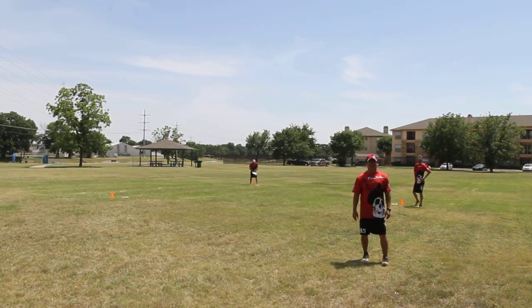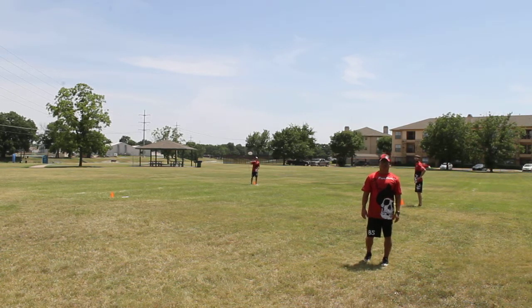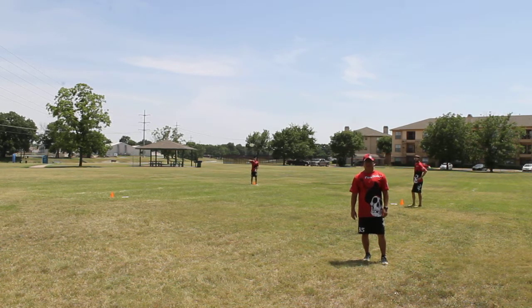Hello, my name is Thomas Schellweiser, Flying Dutchman, and today we're going to continue on and talk about the backhand throw and go drill.